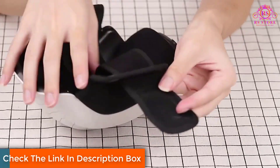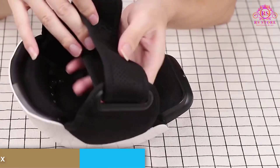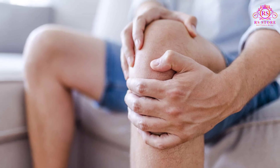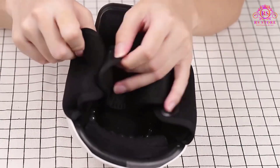The amalgamation of vibration with these advanced technologies sets the Halacare Knee Massager apart. Through gentle vibrations, the device delicately repairs and massages the muscles around the knee. This targeted approach helps alleviate pressure and promote a sense of full relaxation.